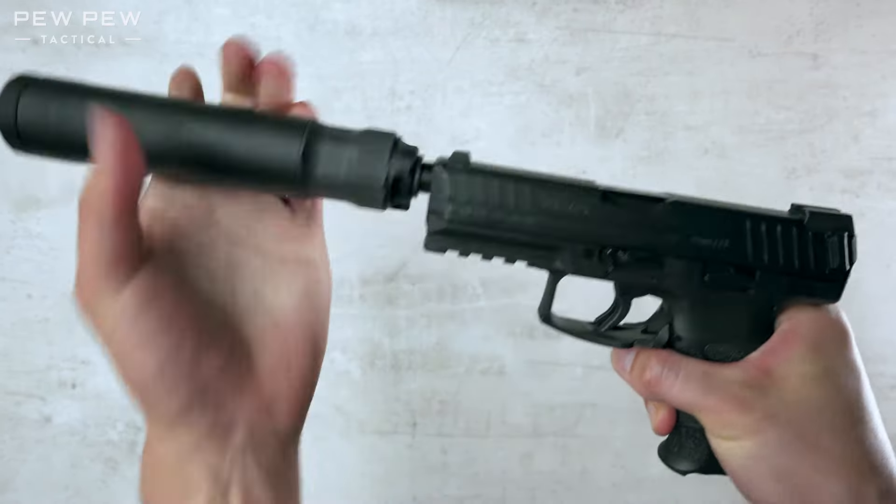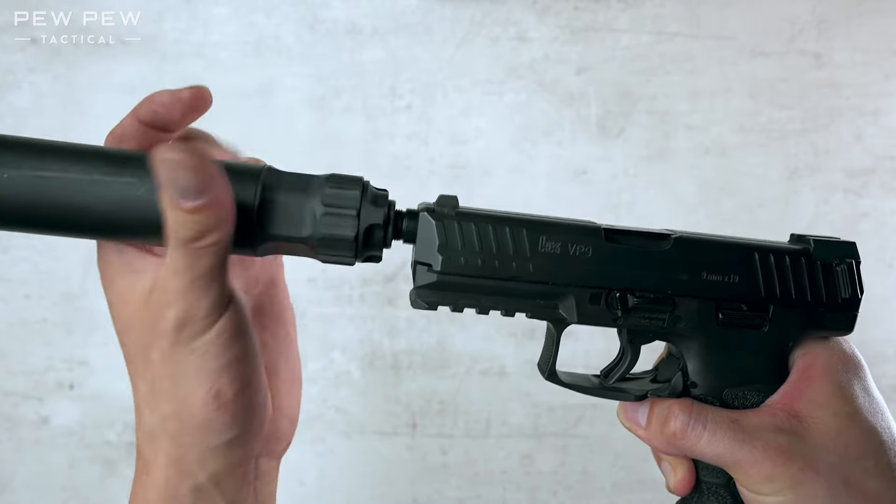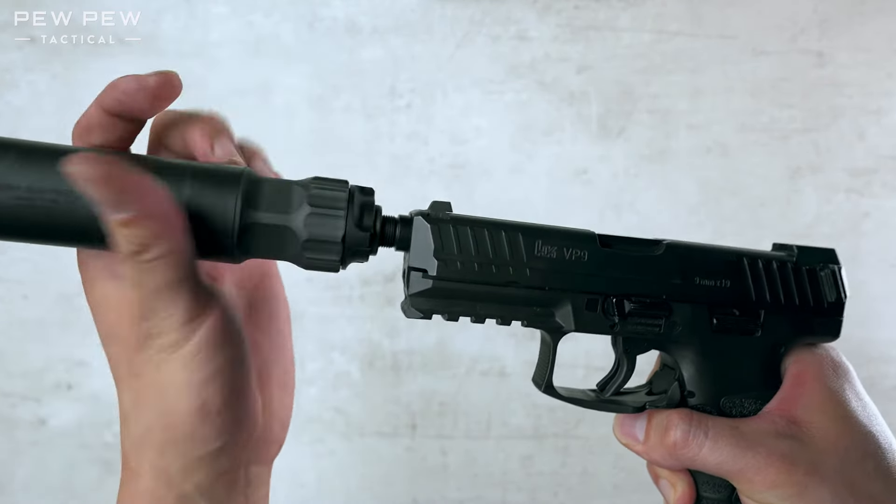Take out the silencer. If you're looking at nine mil or multi-cal suppressors, we have an article for you, so check out the description.